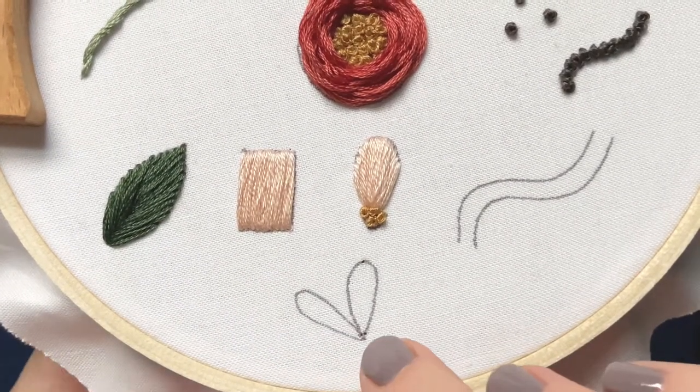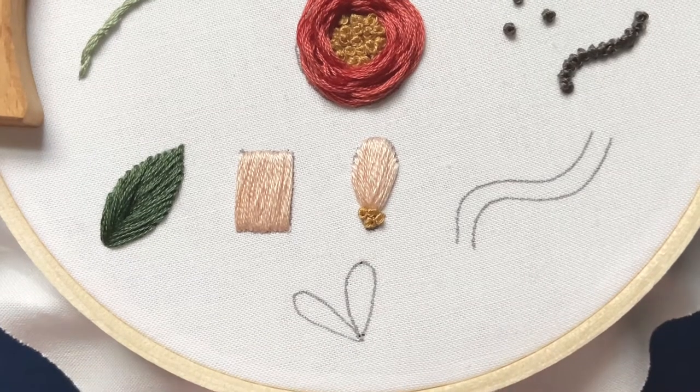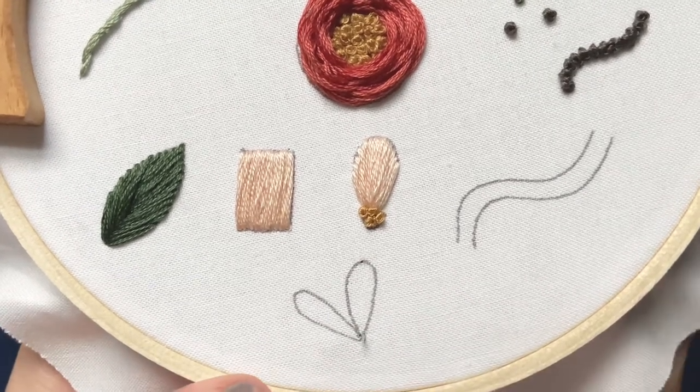Lazy Daisy stitches can be used either as petals for flowers — think daisies — or they can be used as little leaf petals.